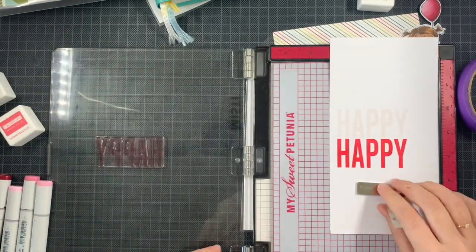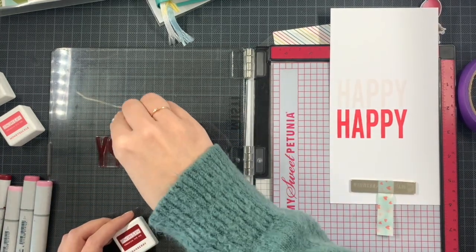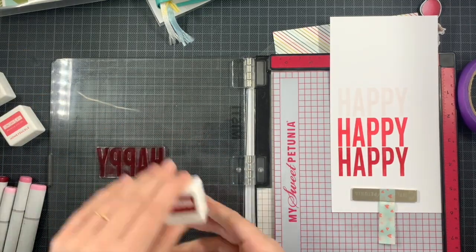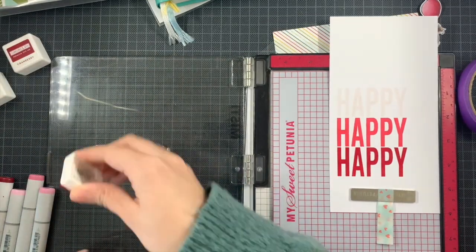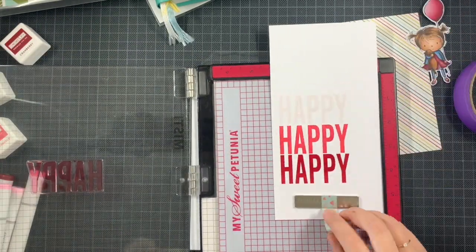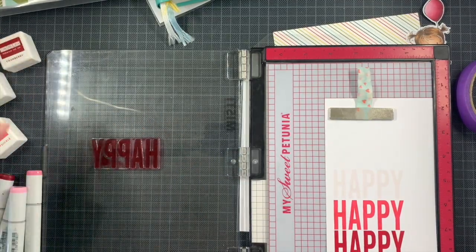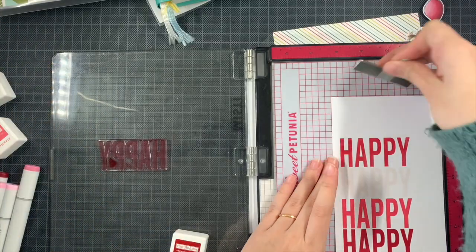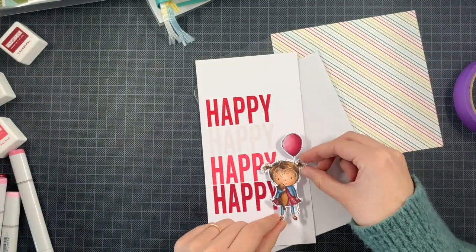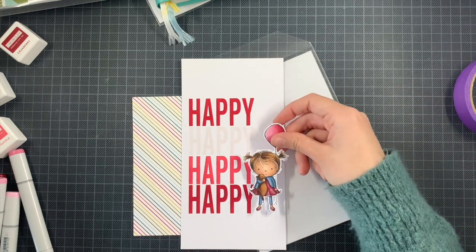I compared my Concord & 9th colors — I have all the mini ink cubes — and checked my swatches to see which worked best with my image. I went with all the pinks to echo my simple coloring approach. This 'happy' stamp spans about five tiny grid squares, so I shift my panel five tiny squares each time to keep the stamp in place. That's the beauty of a MISTI — it's a pleasure to use when you want perfect repetition and spacing.